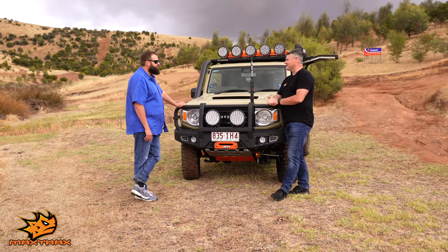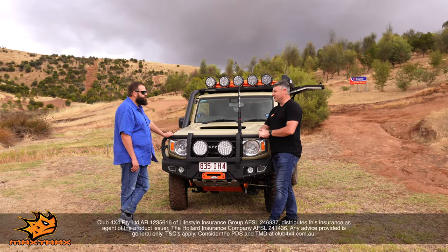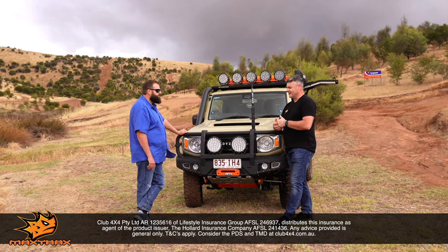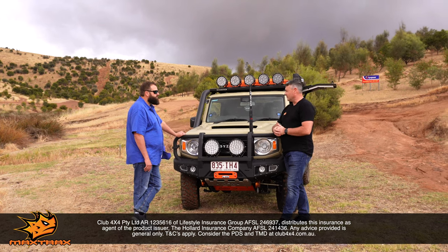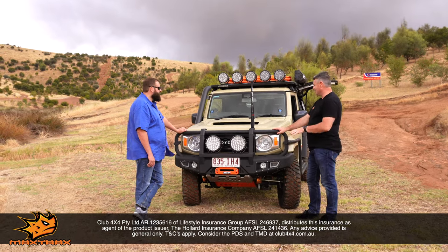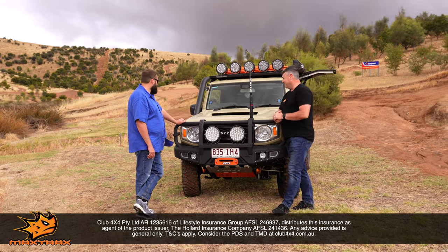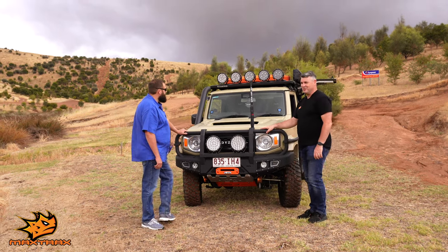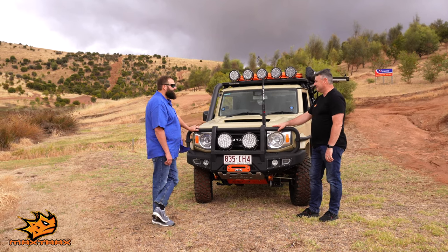It'll have 12 months rego here in South Australia. Our friends at Club 4x4 have got 12 months of insurance — they're an amazing insurance company and we've got all of our Maxtrac vehicles insured with them. They've given you coverage for the actual car and coverage for all the bits and pieces on here, bringing the total insured value up to $105,000, which is what it all came in at with the cuts and all the extra custom work. And thrown in all the options possible under the sun.